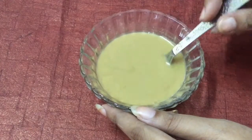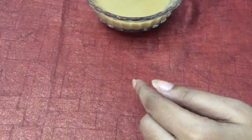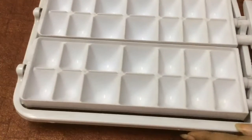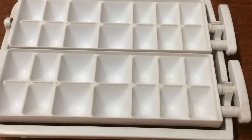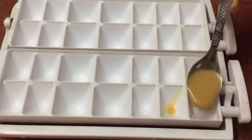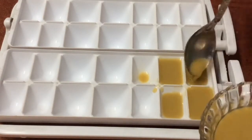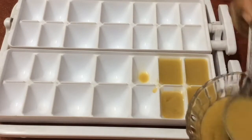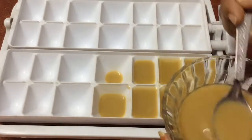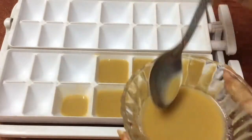After mixing all the ingredients very well, take an empty ice cube tray and pour the mixture into it. You can store these ice cubes for about 10 to 15 days very easily. Using these coconut water ice cubes gives instant glow to the skin and acts as a natural moisturizer.